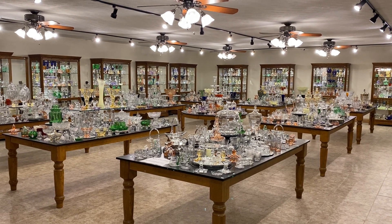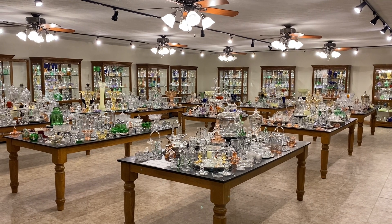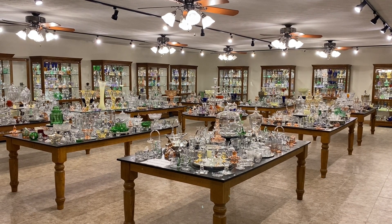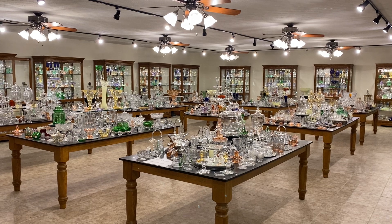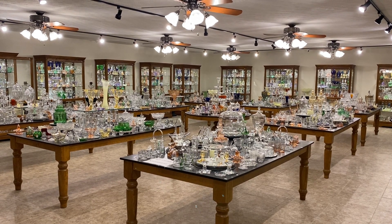Good morning, my name is Kim Carlisle and we have a shop full of Heisey Glassware. We're located just north of Indianapolis, Indiana, so if you'd like to pay us a visit, you have to call, text, or email and set up an appointment because we only open our shop by appointment.